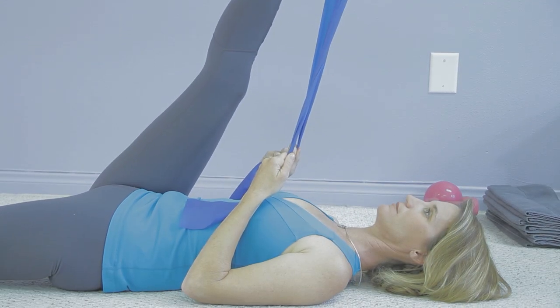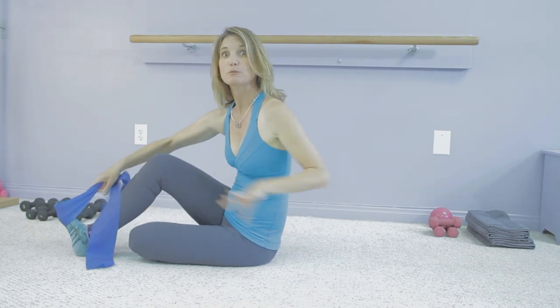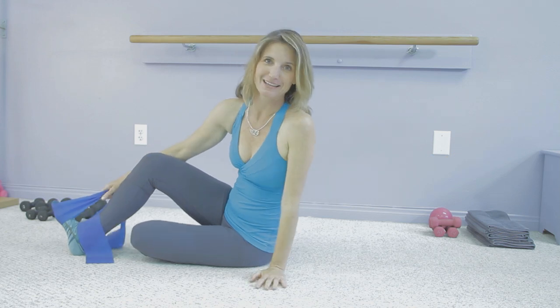The Golgi tendon is where the tendon actually meets the muscle, and it's made up of collagen and a lot of nerve fibers. Its primary purpose is to protect you — so if you fall, the muscles will be told to contract and keep you from falling into a split if you hit the ice.